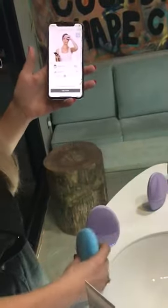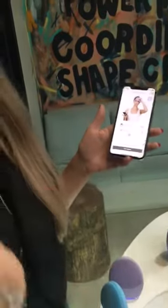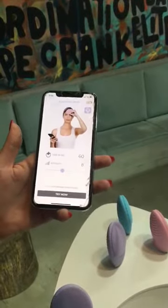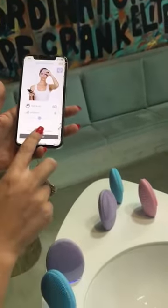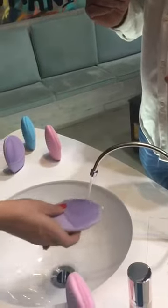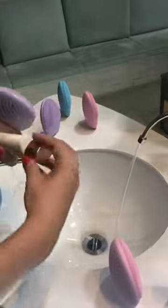So how does it work? You start from the app — we have 16 intensity levels, so based on your preferences you can choose your particular intensity. Then you start from now. You want to do a demo on your hand? Sure, just give me a second. We just need to apply the cleanser.